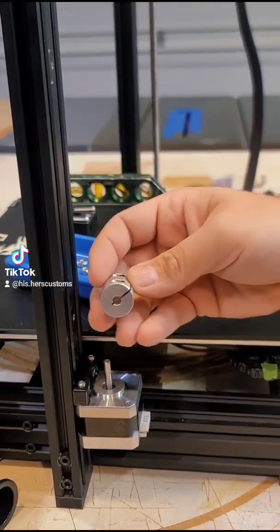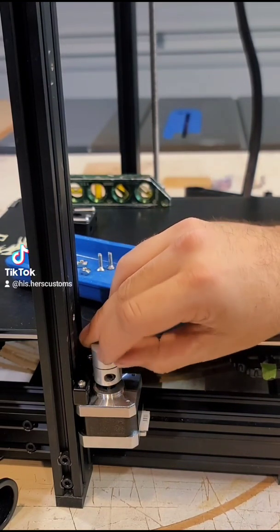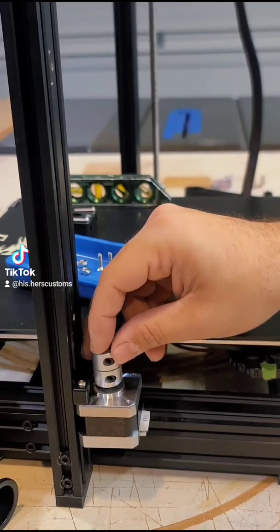Next we'll grab our collet and slide the small hole onto our spindle here. You don't want this all the way down — you can actually look through the slot right here and see the top of the spindle.